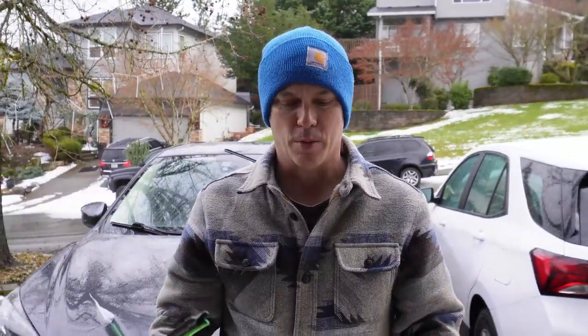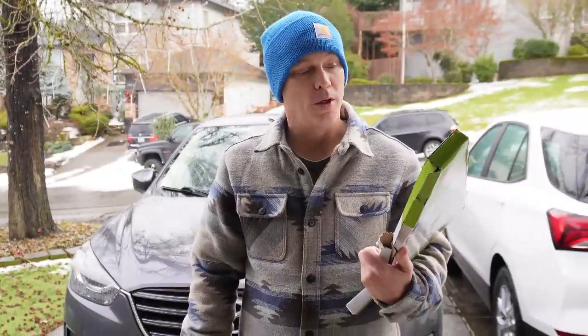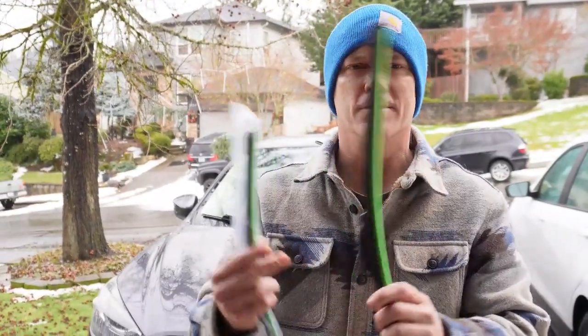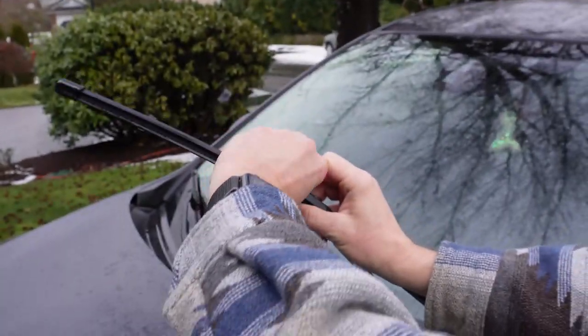Hey, welcome in. We're changing wiper blades on my daughter's 2016 Mazda CX-5. These were from Amazon — OE quality — they've got these cool green protectors on them. Anyway, let's throw these on. First you got to pop this little deal up.